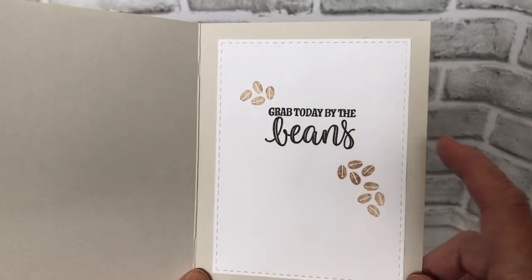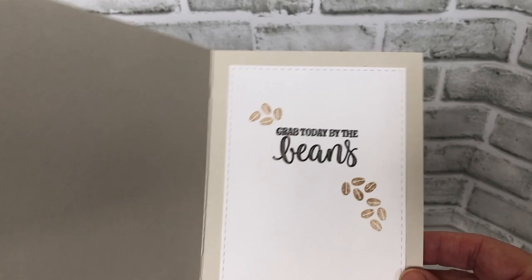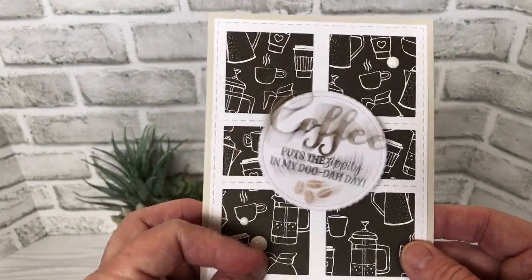Inside, another set from Casual Fridays, some more coffee beans. And that's my second card for the day.